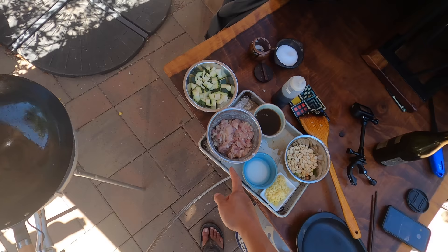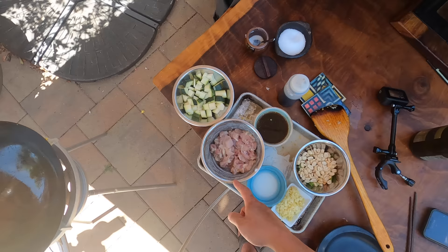I've got some chicken that I've marinated with a little bit of salt, sugar, cornstarch, a tiny bit of sesame oil, some soy sauce, and some Shaoxing wine.